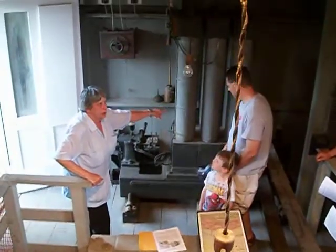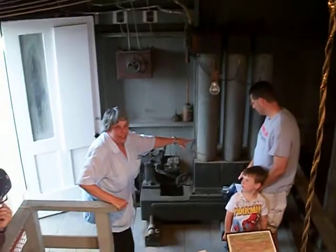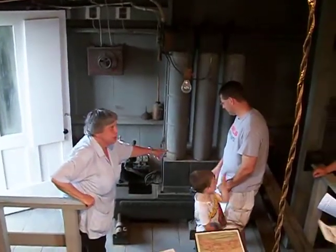This is the Edison generator, and it is an original. We found out this is probably the only one left that Edison himself did. It's from his factory.